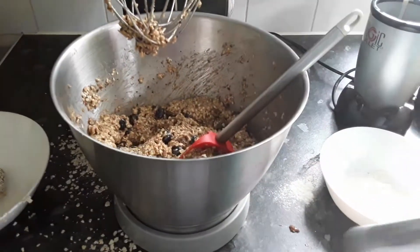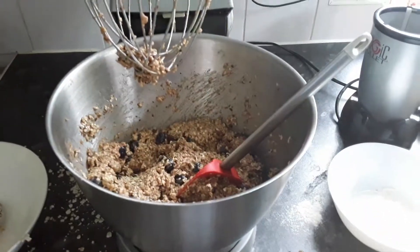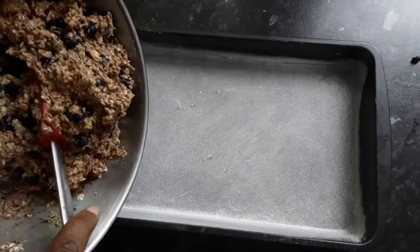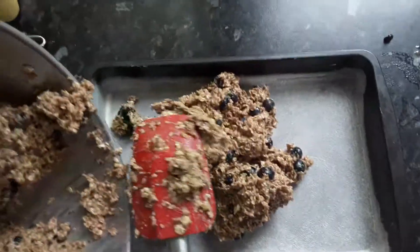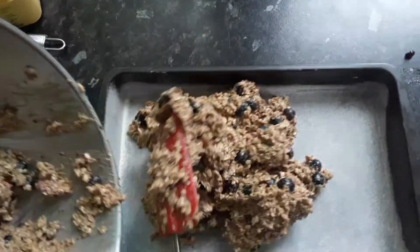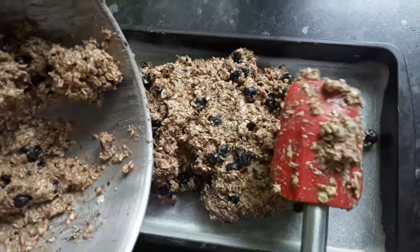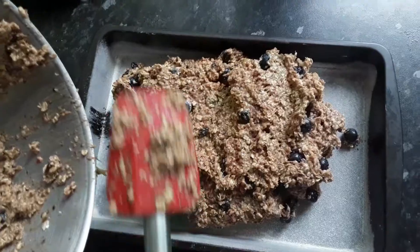Now I'm going to put the mix into the baking tray. I keep saying 'pastry' because I used to do a lot of cake baking — sorry about that, it's the mix. And this is your blueberry and banana breakfast bar.